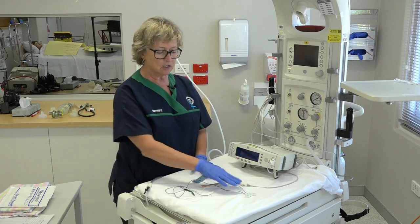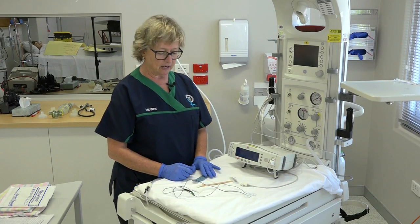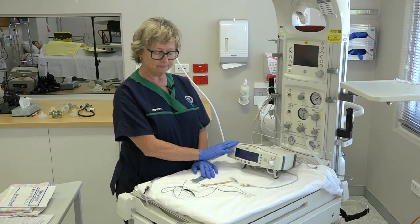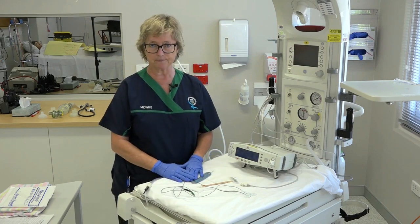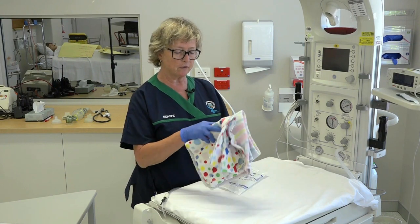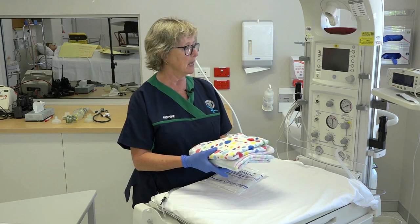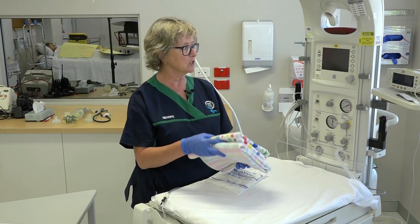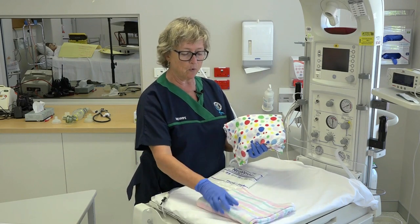It may well be that you have a three-lead ECG available, but it shouldn't be used in preference to oxygen saturation — you must always have the oxygen saturation available. It's important to keep the baby warm during resuscitation, including minimizing any drafts and perhaps keeping the baby away from a wide outside window.